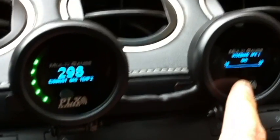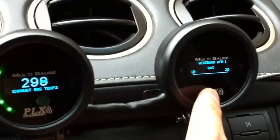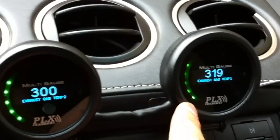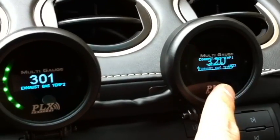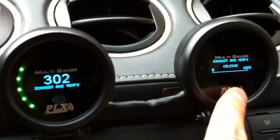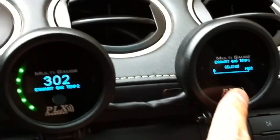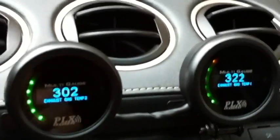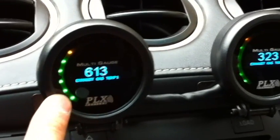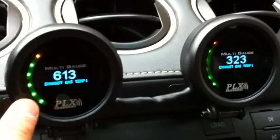If you're curious about what unit of measurement you're on, you press this button. So let's say here I'm on EGT1 — I'm on Celsius. If you forgot what setting you're at, you just press this button and you know exactly what unit of measurement you're on. Same goes with the other gauge, and I'm just using that to show my right and left bank of the V10.